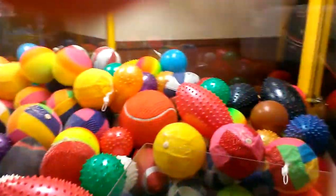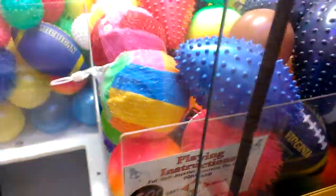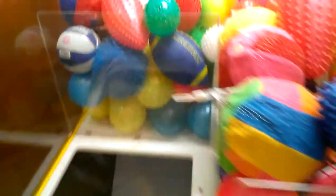Back again for another episode of Captain Namco vs Toy Chess. I'm playing this one. It's 50 cents a play, so it's not too bad. Better than the other one — it's a dollar a play.